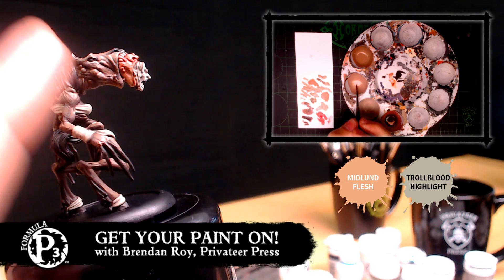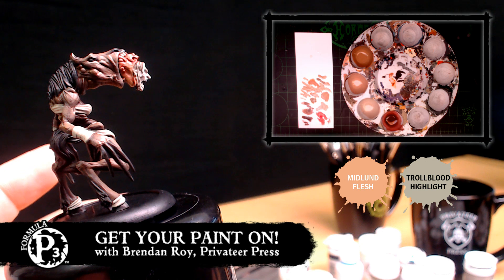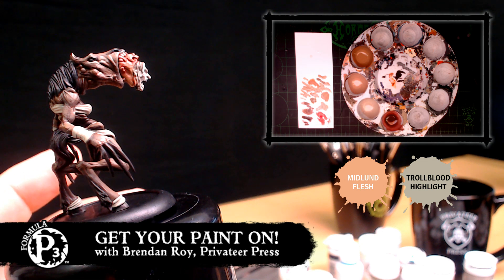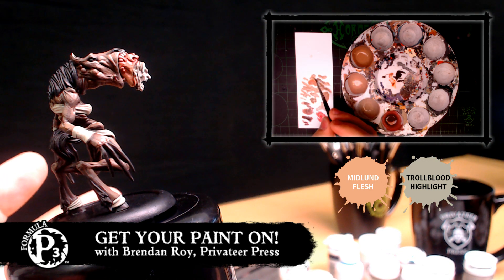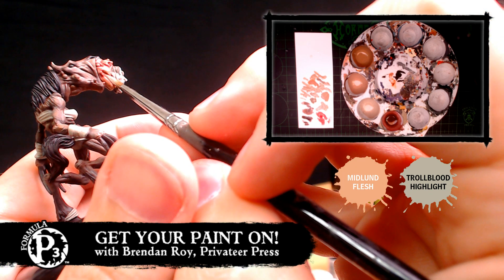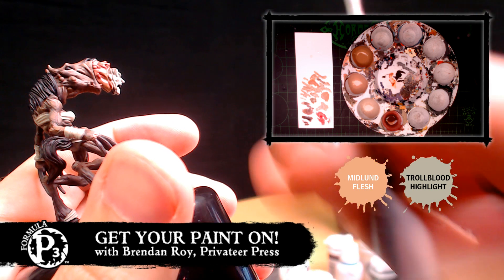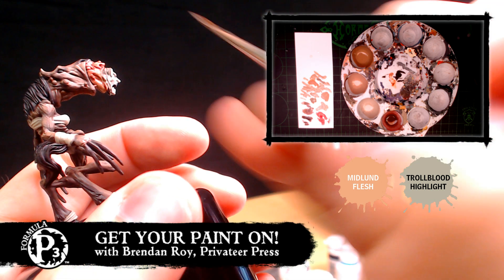Even though I'm using two-brush blending at a lot of stages here, it's kind of like a safety net to go back and reclaim — so when I go to my highlight, I'm not just going base coat, shade, shade, shade and losing all my base coat. That transition doesn't create that beautiful gradient that two-brush blending can help with if you just keep washing out all your colors. And apparently Dallas is just a slacker — he's telling me to just dry brush it. Well, I'm on camera, so I want to look like I'm better than I am. That's how I got my Cygnar army done — just dry brushed everything.